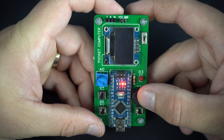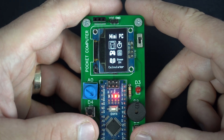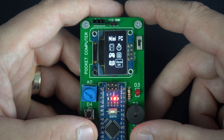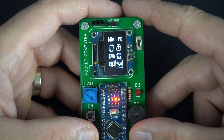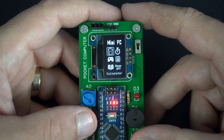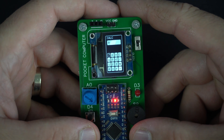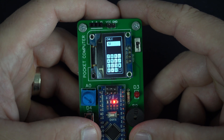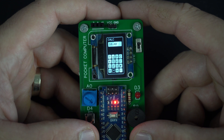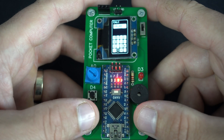Here is my little PC. Here is the menu — I can navigate through the menu using these two push buttons, and I can select a function with this one. First I'll go right here and turn off the buzzer, so now I can choose my function without the annoying beeping sound. Here I have the calculator — for example, 52 divided by 5 is 10.4. I can go back if I push both of these.